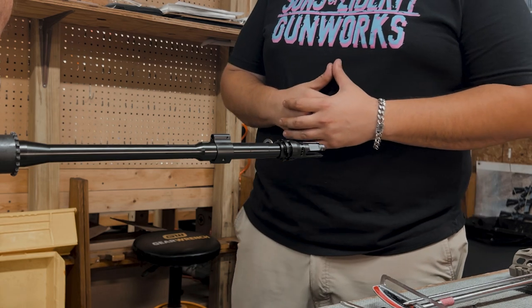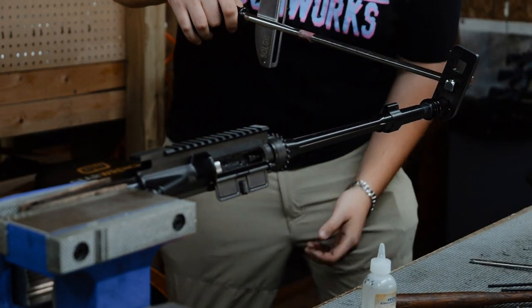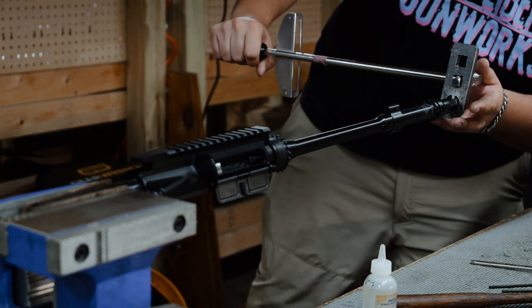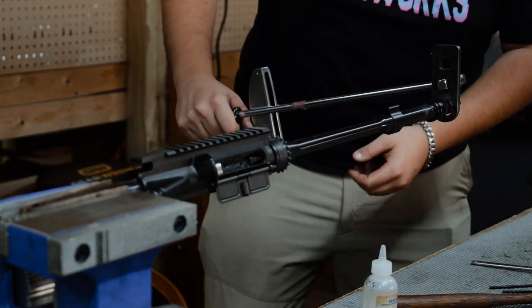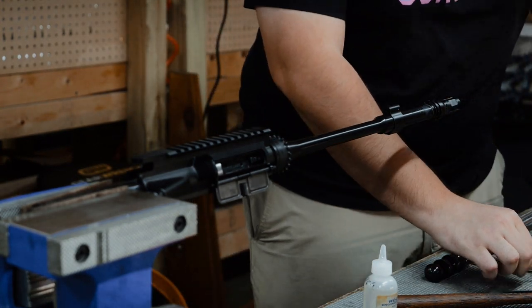Now remember, when you have rock set in place, it's going to take a little bit of that travel off. And also, whenever you degrease all the threads like you're supposed to — the threads on the muzzle device and threads on the barrel need to be perfectly degreased for that rock set to cure — that's going to change the travel a little bit. But the point is, you're looking for about 1130 hand-tight, get your wrench on there, and by the time you get to 12, you've put the appropriate torque value pretty damn close. You've found that distance — you found the shim combination from the outside acting as a feeler gauge.